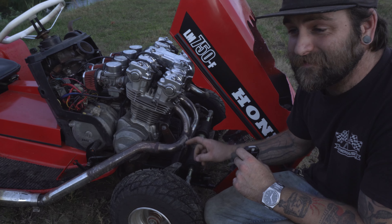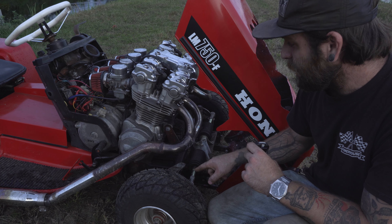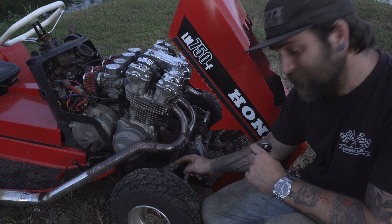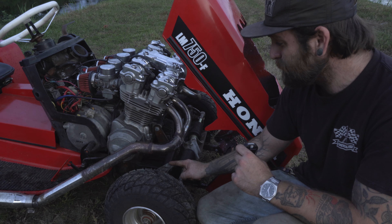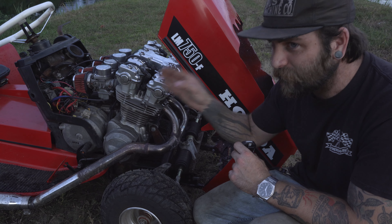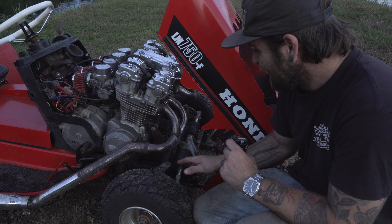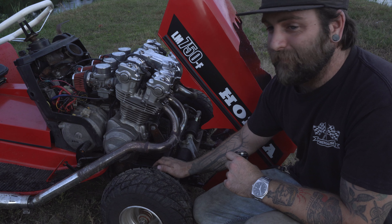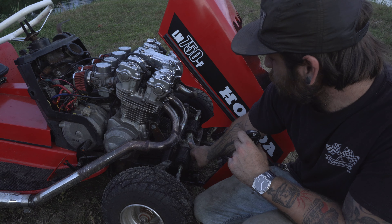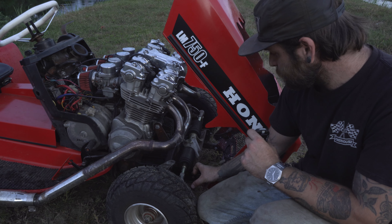The steering was probably the most difficult part of this entire build. Originally I had linkages hooked up to it, which was a terrible idea — the steering was so stiff, and when you're on this thing going like a hundred down the street — or at a track, not the street, in Mexico — you want to have good steering. So I went with a rack and pinion steering out of a Polaris Ranger. I had to shorten the tie rods.